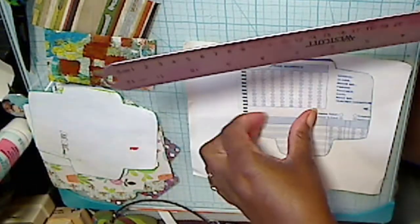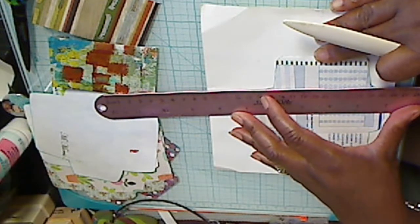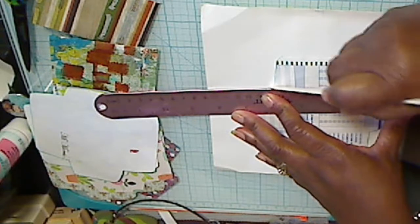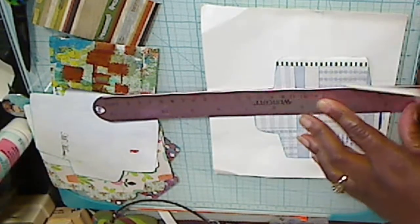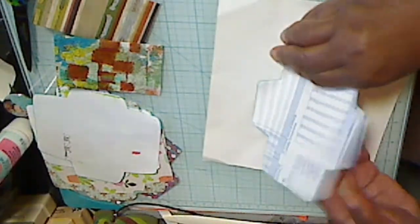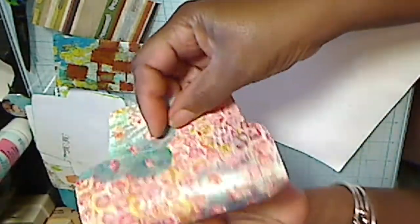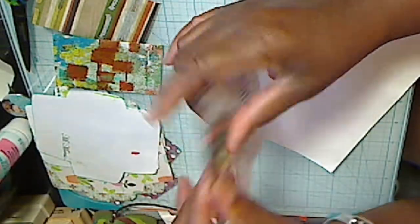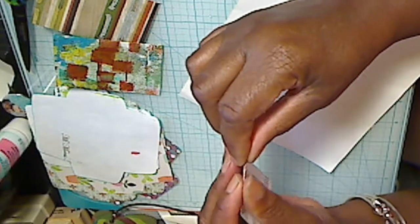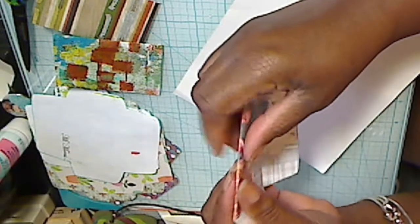I tried lining it up on my Martha Stewart scoreboard, but I couldn't get it lined up straight. So I said the best way to line it up is to take my ruler, match those two corners, and then rub. Since this was a painted paper, there was some sticky there from where I had been sticking some stuff down. But now those little creases are there and it will fold over like that.